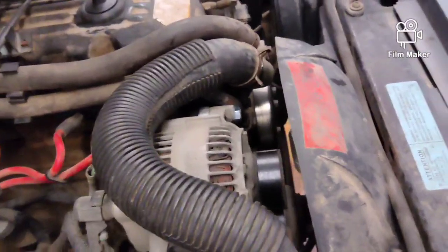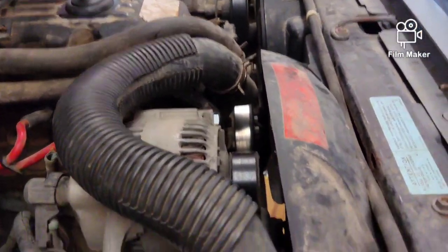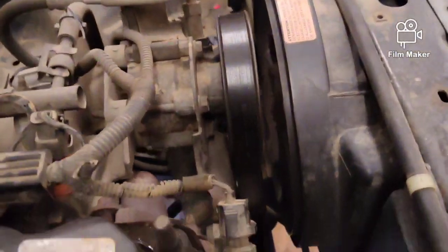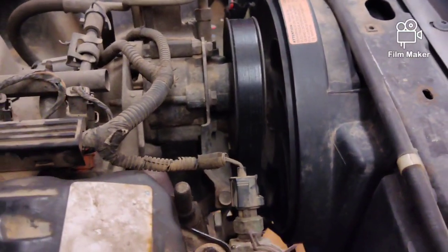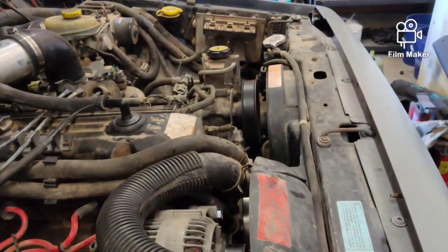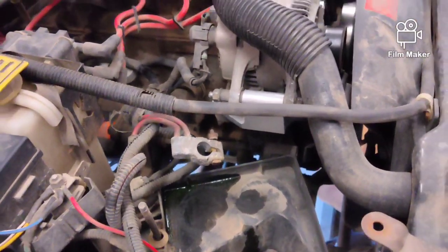So here we have the alternator sitting up top. Pulley alignment is perfect. You guys want to make sure the belt is sitting on all the pulleys correctly, and then you get the proper tension on it by tightening down that bolt right there. Once that's tightened down to where the tension is tight, you snug up the bolt on the idler pulley. Before I fire it up, I'll crawl underneath and double-check the crank pulley belt alignment, get the battery situated, and it'll be able to go.